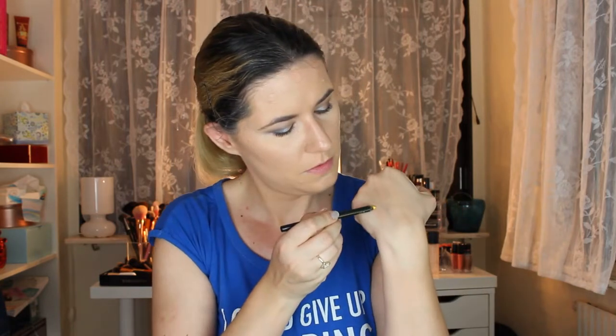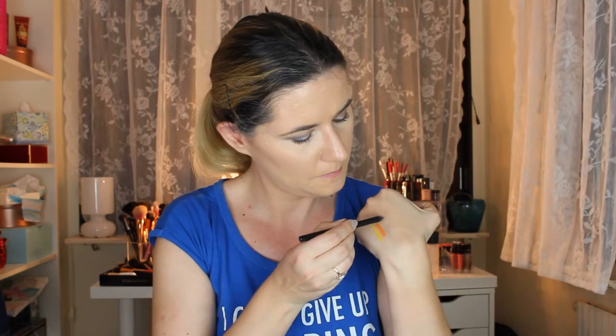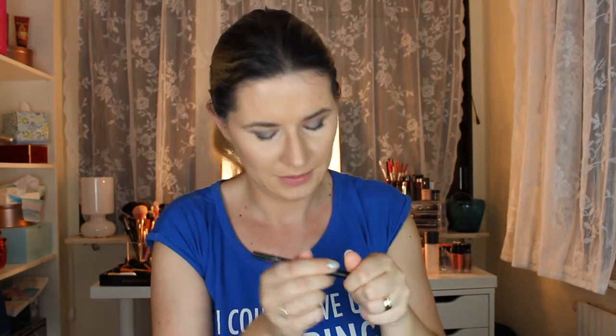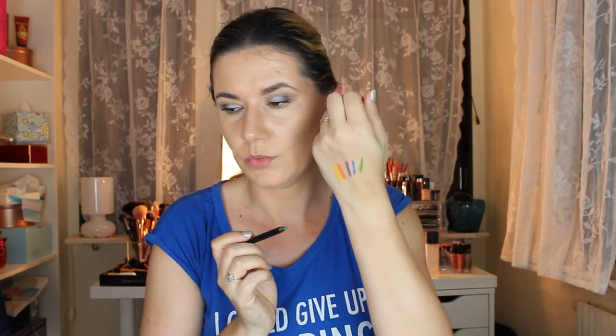Starting with the yellow one — very creamy shade. Next one is orange. They are very soft, nice, and smooth. Let's see the purple one — very intense and nice. Let's see the blue one — this one is so beautiful. And the last one is green. Really like this one too. Very colorful pens.